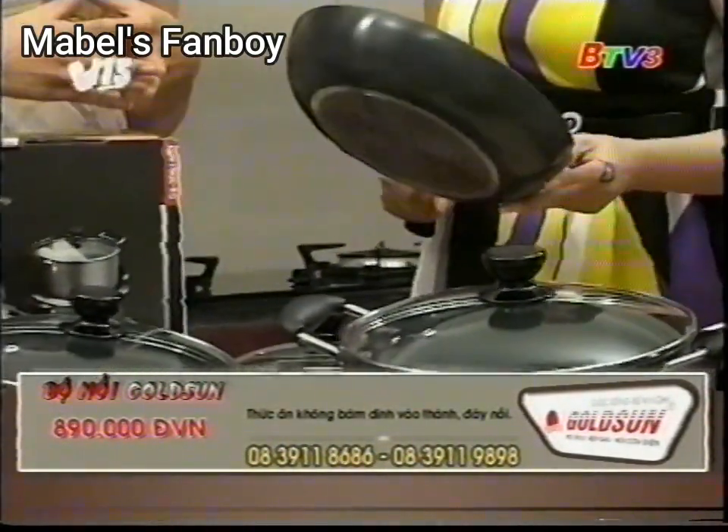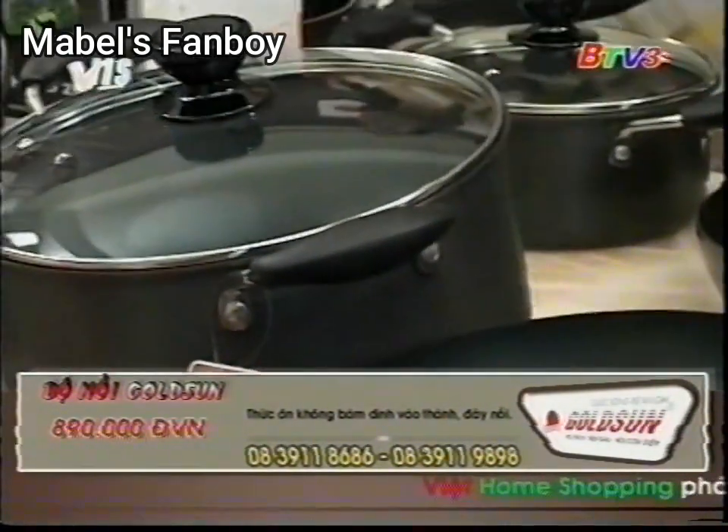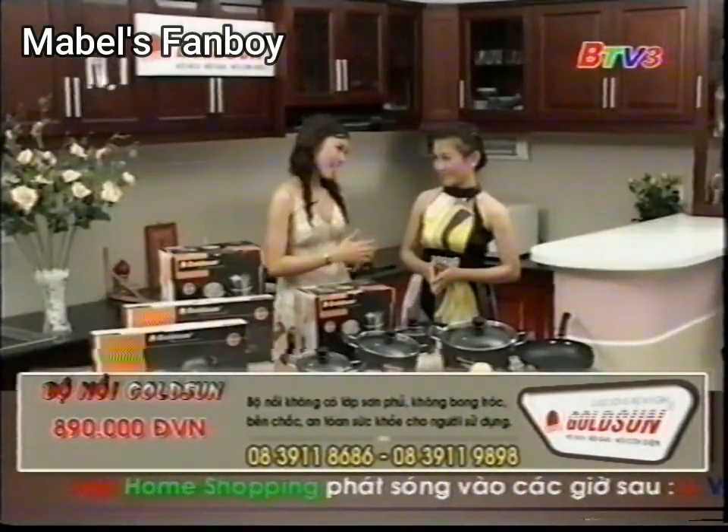Có vẻ là chị đã được em thuyết phục rồi. Dạ, chị cảm thấy thật nhất định là chị sẽ mua một bộ này về nhà. Bây giờ em có thể cho người chở đến nhà chị được không? Dạ em cảm ơn chị. Chị quả là có một sự lựa chọn sáng suốt ạ.